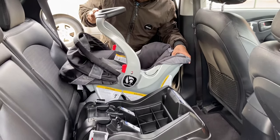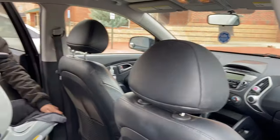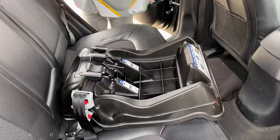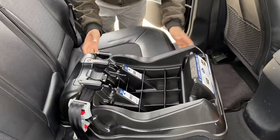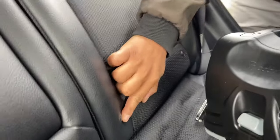I drive a Hyundai Tucson 2010, and it's in good condition. The car seat has a base and the actual car seat. So in this one, look at this button here.